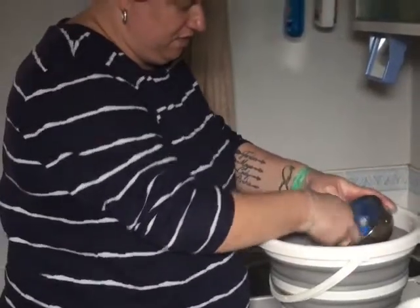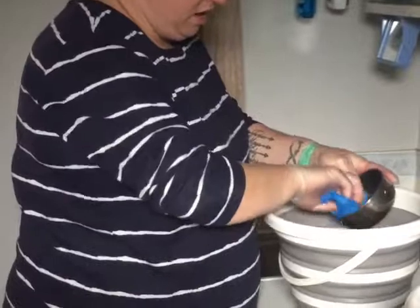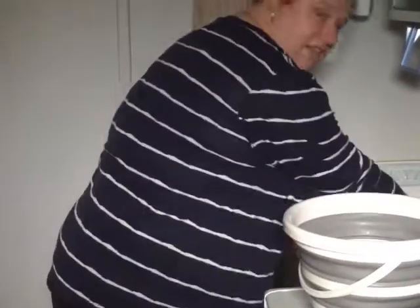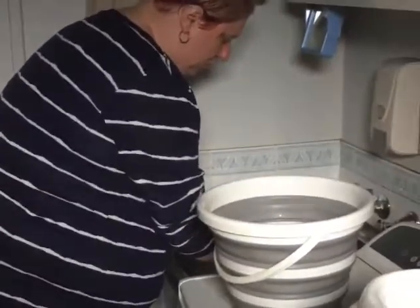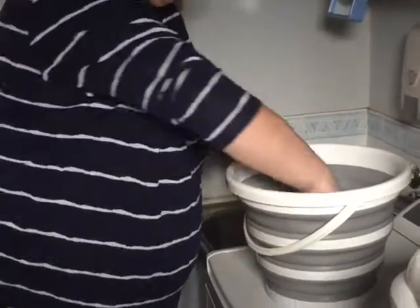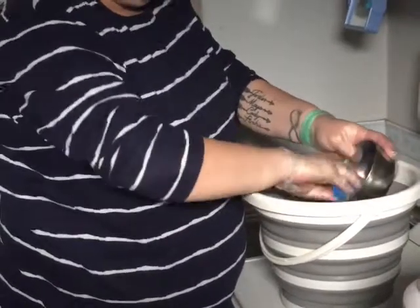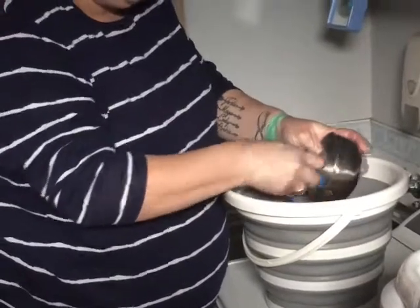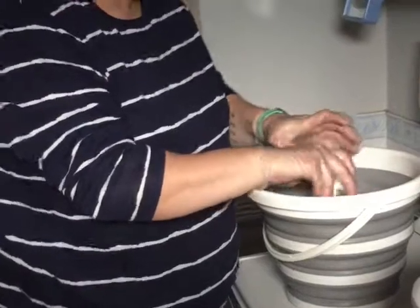Now, if this wasn't a pet bird - if we're in a shop or in a pound or anywhere that actually had other birds - I would be more inclined to spray these with F10 and then rinse them afterwards, just to make sure you're clearing them of any disease. But as we're in a home environment and they're going back to the same bird, I'm not too worried. Just washing them with warm soapy water should get rid of any bugs or nasties.